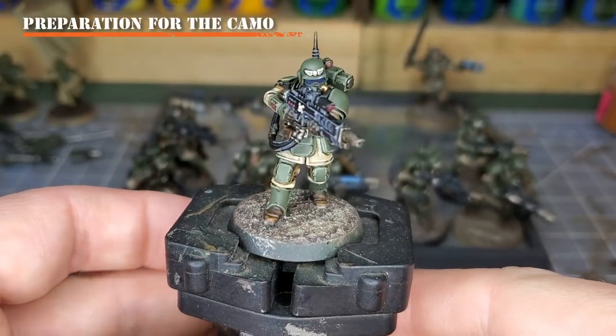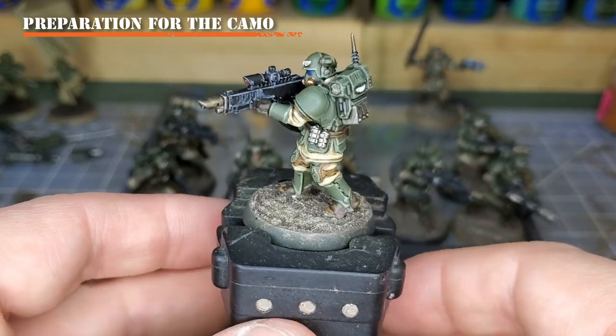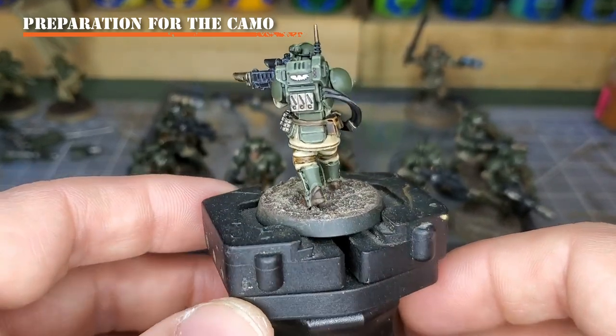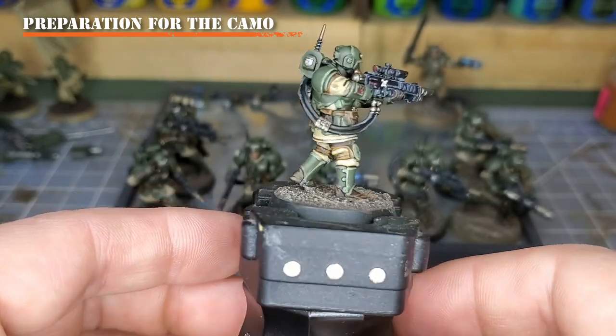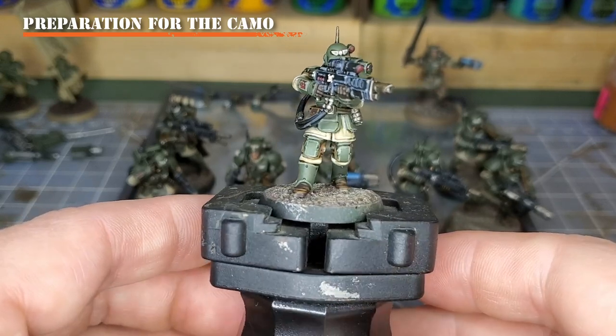To start, watch my tutorial on how to paint the Cadian 707th Infantry to get all of your base colors and initial highlights in place. Please check the description below for a link to my Cadian 707th Infantry painting tutorial. That's where we'll be starting on this model.